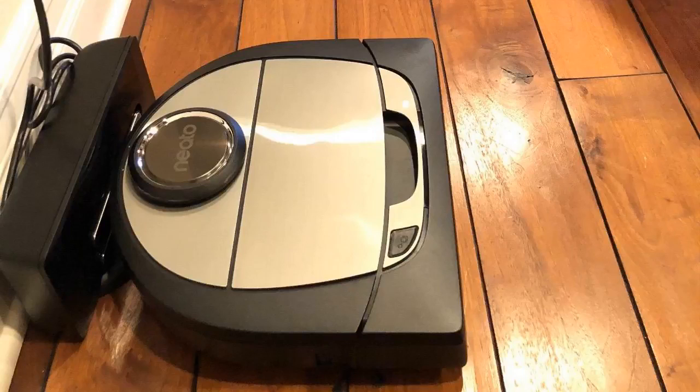Today I want to do just a quick review on the Nino Robotics D7. This is one of the newer robot vacs out there, and I haven't seen that many reviews on it, so I thought I'd give my two cents from my experience with it and let you know what I thought.